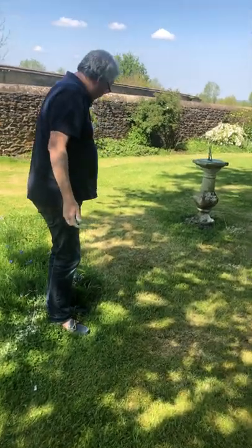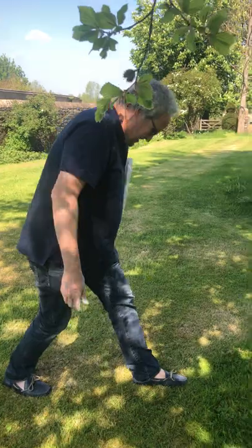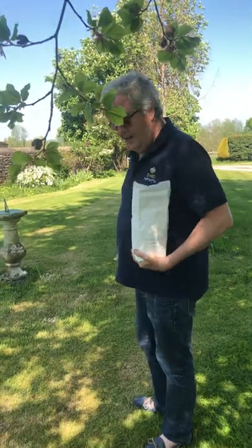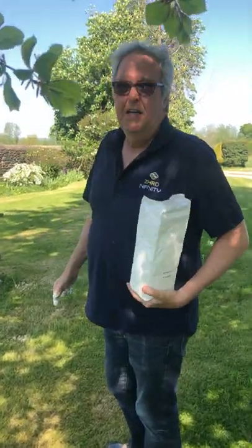Richard, what are you doing? Well here we are. I'm using this bag of flour to mark out where to do the mowing, to make sure that everything is completely even because we don't want it to be skew.